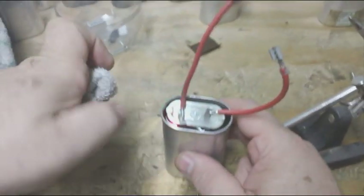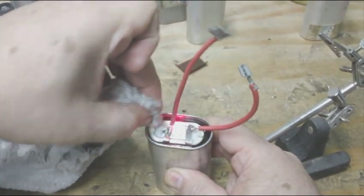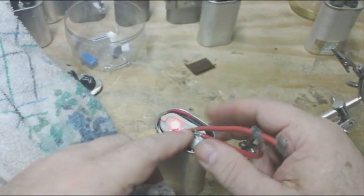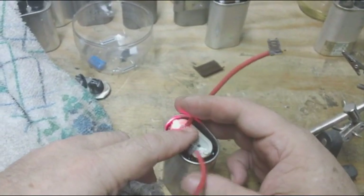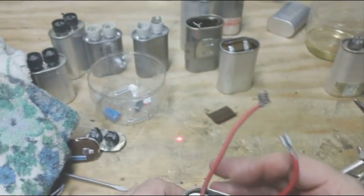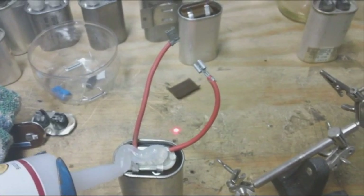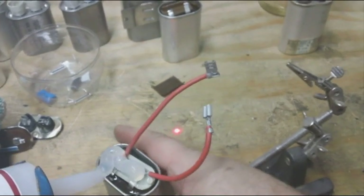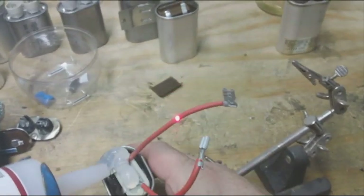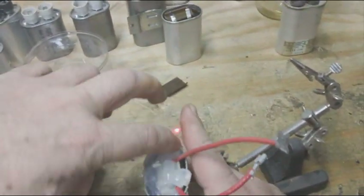Once you've done that, make sure there's no oil around the capacitor or around the lip, because what we're going to do is fill this with 100% silicone. Once you've got the wires attached, fill the top of this with silicone. We don't want the oil all over the place, and silicone is going to act as an insulator.